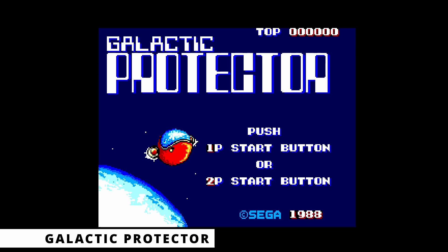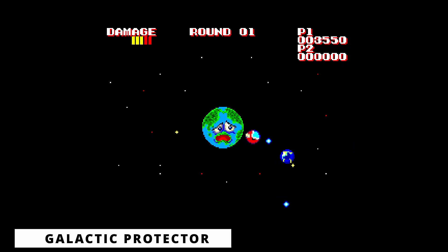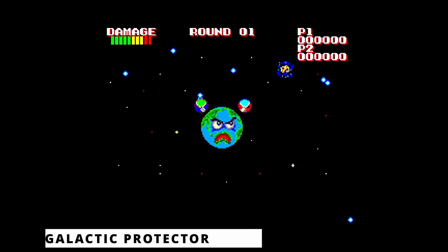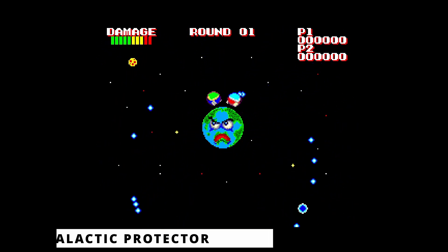In Galactic Protector, Opa Opa — the protagonist from Fantasy Zone — has to defend three different planets from asteroids that are approaching them. The pedal controller is used to orbit Opa Opa clockwise or anticlockwise around the planet while shooting the asteroids with the action button. This can be played by one or two players simultaneously, and the pedal controller is mandatory.